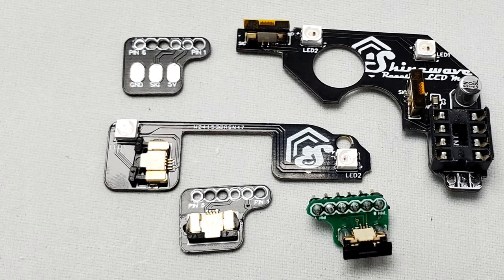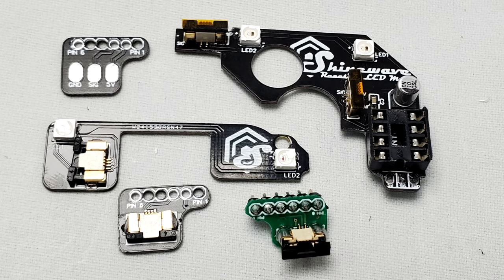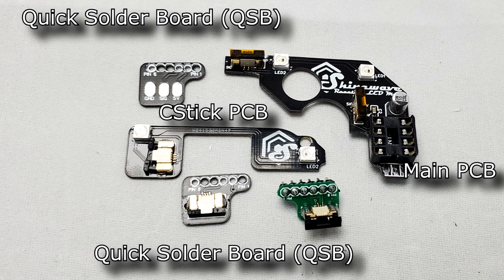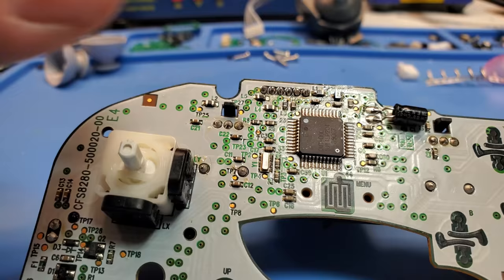The goal from a hardware perspective was to make installation as simple as possible to allow the mod to be more accessible to a wider audience of people. The hardware consists of a main PCB, a C-Stick PCB, and finally a quick solder board, or QSB for short. The main PCB contains the microcontroller, some passive components, and a flex cable, which eliminates the need to solder any wires to the rest of the boards.